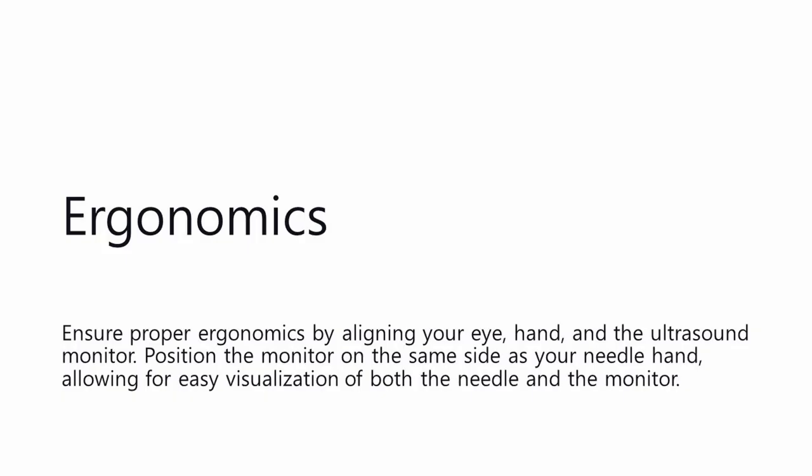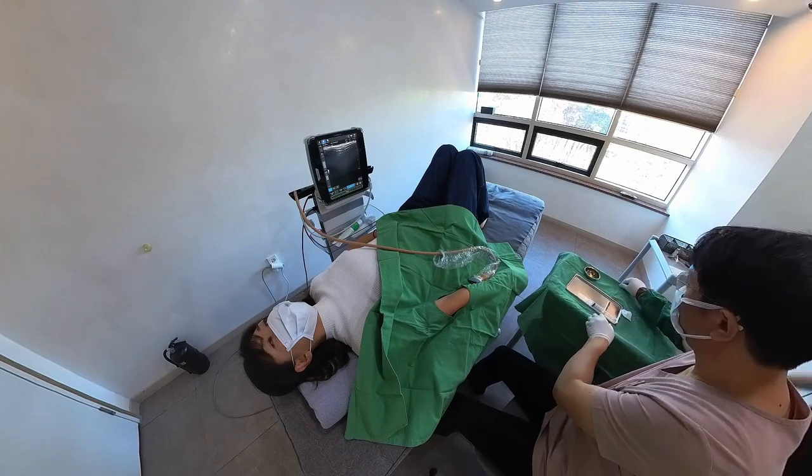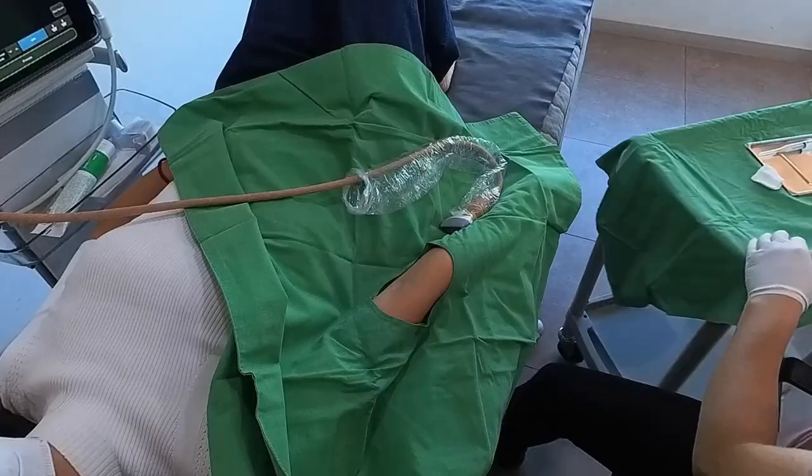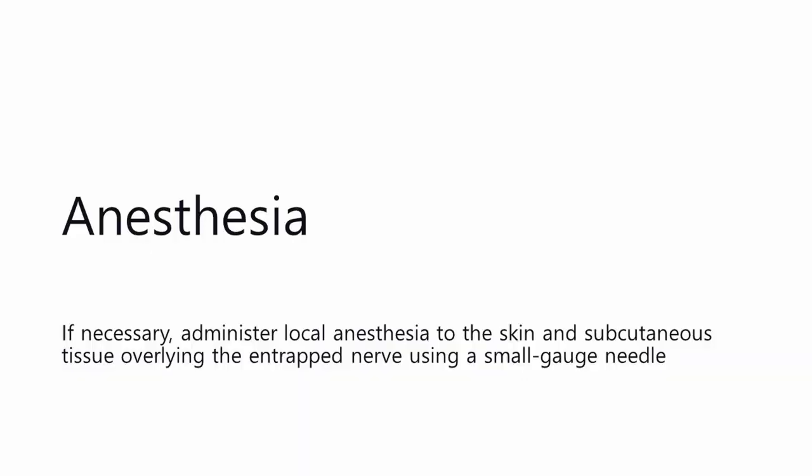Ergonomics: Ensure proper ergonomics by aligning your eye, hand, and the ultrasound monitor. Position the monitor on the same side as your needle hand, allowing for easy visualization of both the needle and the monitor. If necessary, administer local anesthesia to the skin and subcutaneous tissue overlying the entrapped nerve using a small-gauge needle.